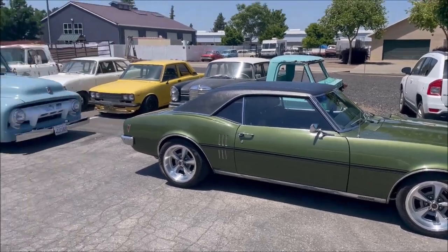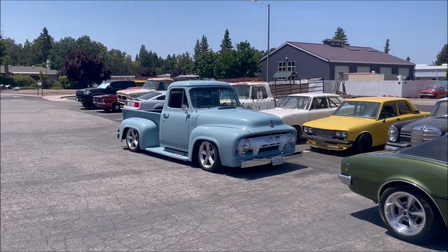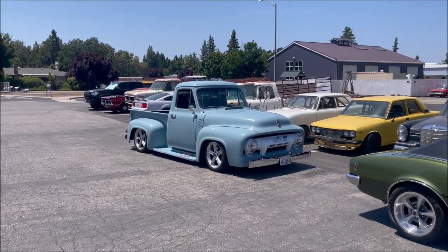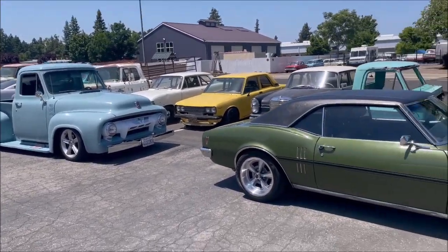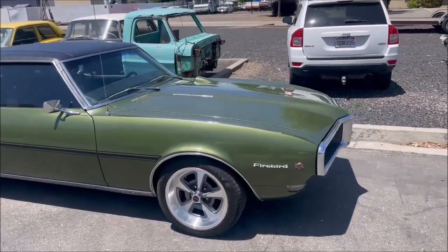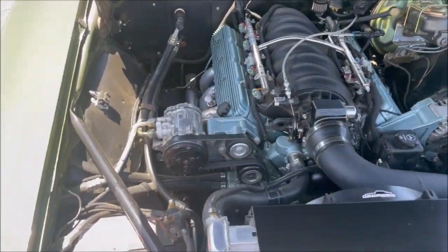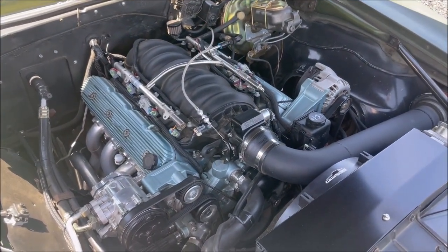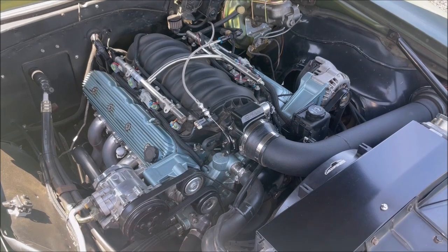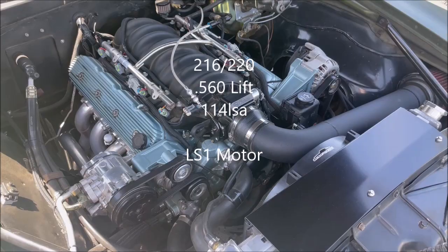This is what we're going to dyno today — we're actually going to dyno this truck too. That F100 has a 4.8 LS motor in it. My car has a 5.7 LS2 intake and it's got a cam — I'll try to put the cam specs up on screen, it's not very big. We'll see what it does.